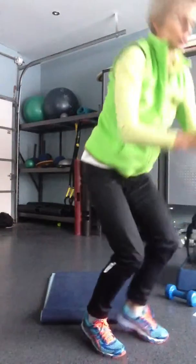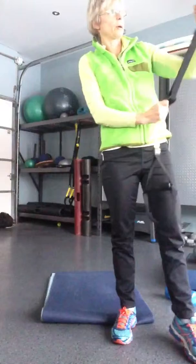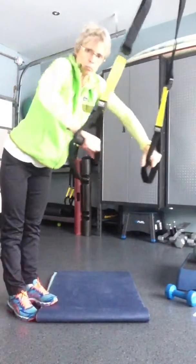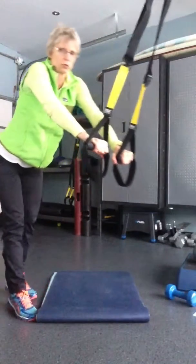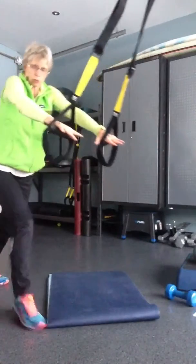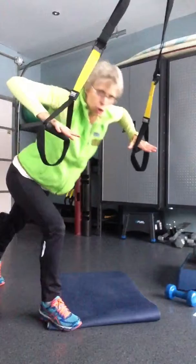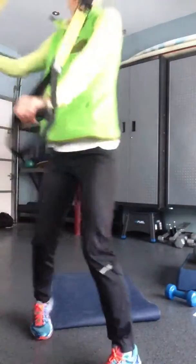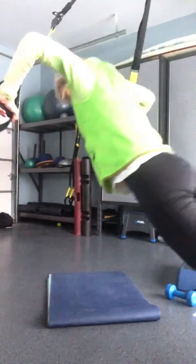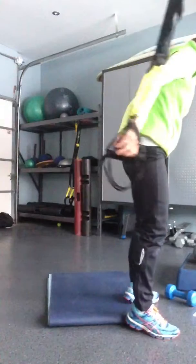Then you are going to do a TRX push-up. Don't do it like I'm doing it because I've got my TRX the wrong way around. But you go push-up and press — push, press, push, press. So you'll look like this: push-up and press.